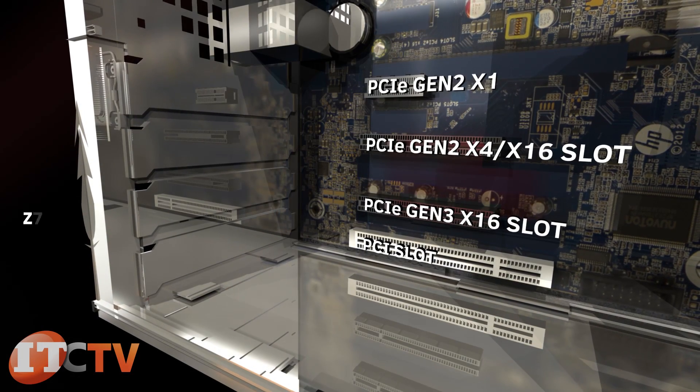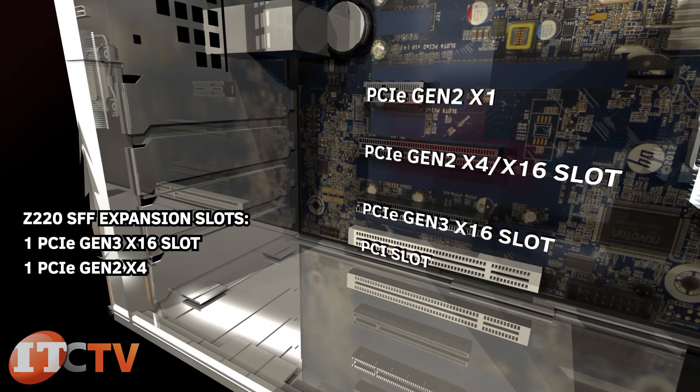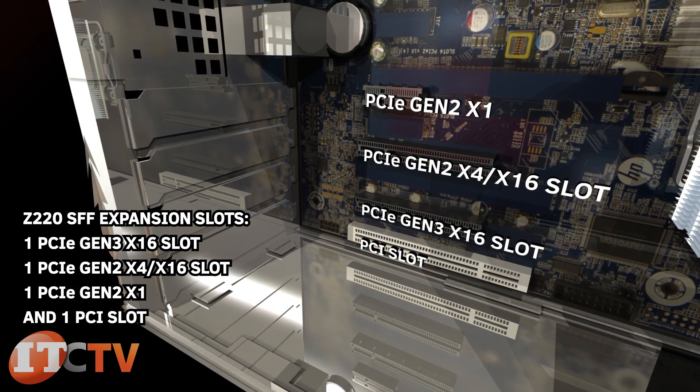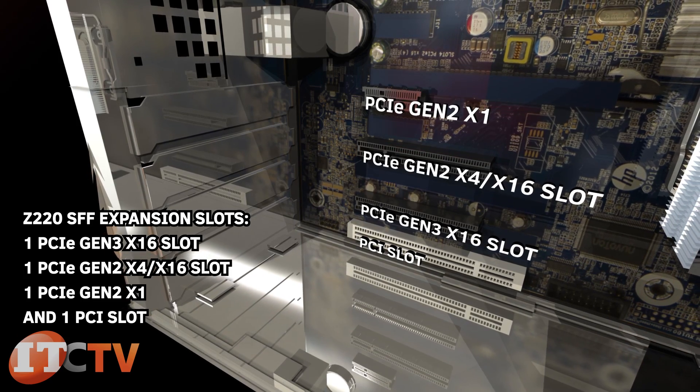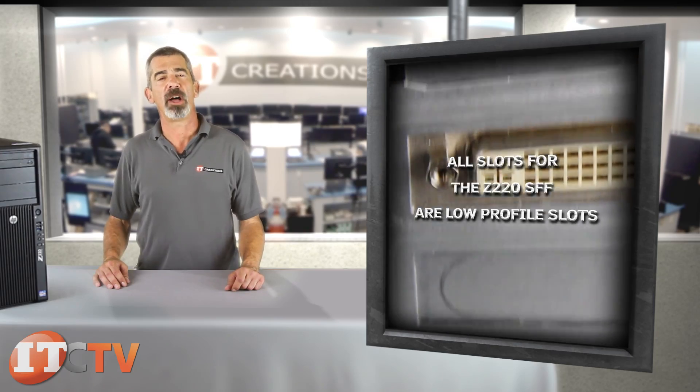Expansion slots for the SFF are one PCIe Gen3 X16 slot, one PCIe Gen2 X16 slot, one PCIe Gen2 X1, and one PCI. All slots for the Z220 SFF are low profile slots.